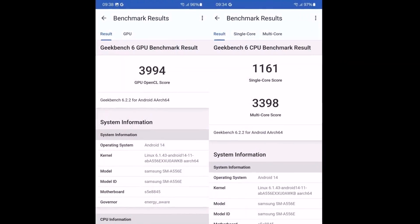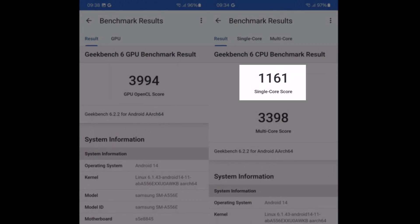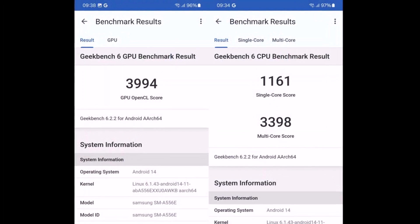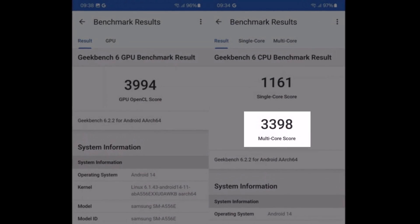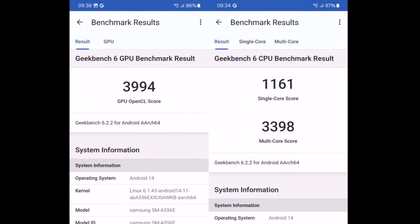On Geekbench 6, the Samsung Galaxy A55 achieved a single-core score of 1161 points, marking an 18.5% increase over its predecessor. The multi-core score reached 3398 points, showing a 22.7% improvement compared to the previous generation.